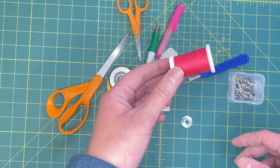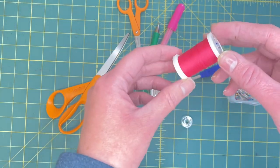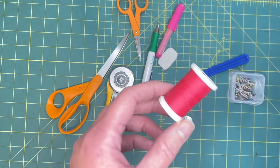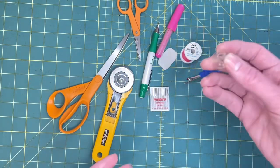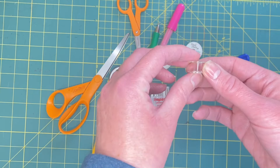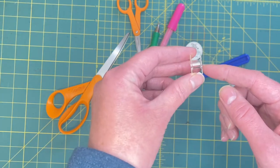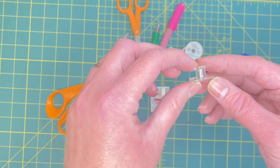Get some thread - all-purpose thread made for sewing. Don't get stuff for quilting or hand sewing because that's not designed to go through a machine. You also need a bobbin - read your instructions on what kind you need, there are a few different types. These are a class 15 bobbin; there are also class 66 bobbins. Read your manual, and if you can't find your manual, Google it.